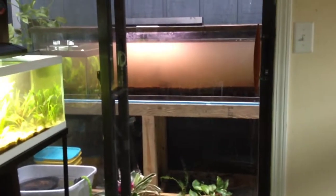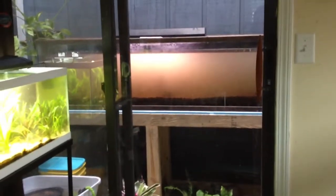What's up everyone, just wanted to do a quick update. This tank has been broken down. Moved the fluorite into this tank, hence the cloudiness of this water. Finally filled up.